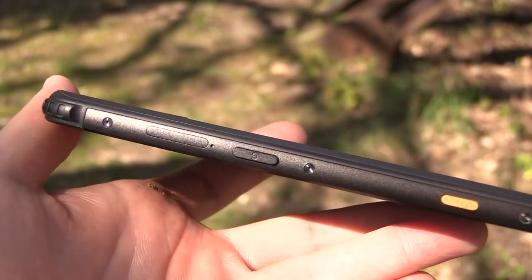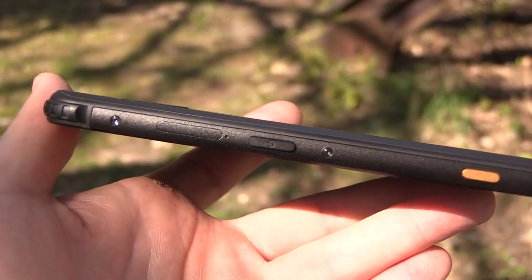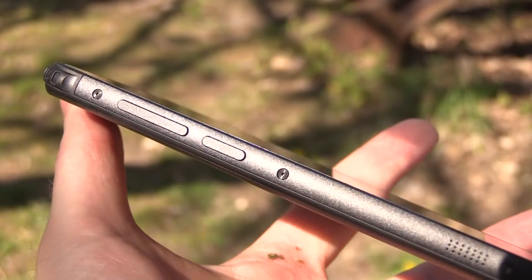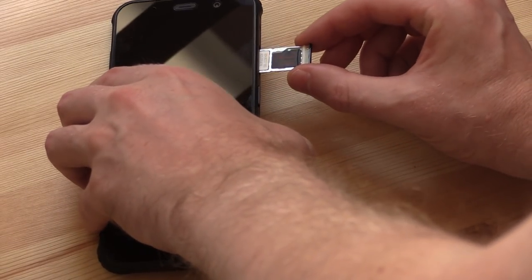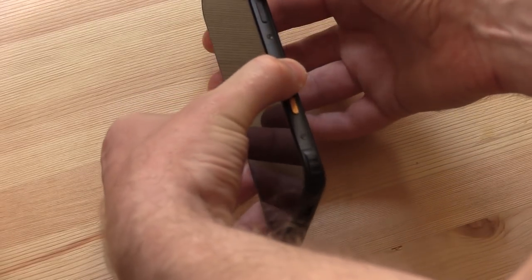The phone has a USB Type-C port on the bottom, a camera button and power button on the right-hand side, and volume buttons plus a Google Assistant button on the left-hand side, which unfortunately cannot be reassigned. It can take dual nano SIM cards, or a single nano SIM and a micro SD card to expand storage. It has a rear-mounted fingerprint sensor and dual JBL speakers controlled by their own PA Smart Audio chip. It features an IP68 rating, meaning it works underwater up to 1.5 meters, operates from minus 30 to 60 degrees Celsius, and has a ruggedized casing with floating hardware.